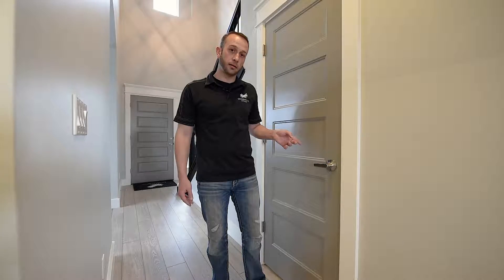Hey guys, this is Adam with Eaglewood Homes. Today I'm going to be showing you about your main water shutoff. Here at Eaglewood Homes we like to put our water shutoffs inside the house whenever possible, and this particular model happens to be in this crawlspace access right here under the stairs.